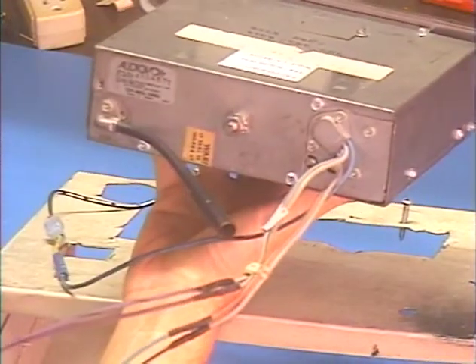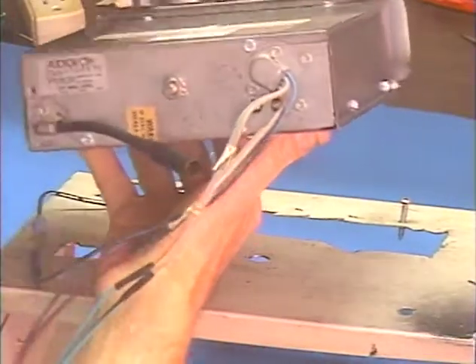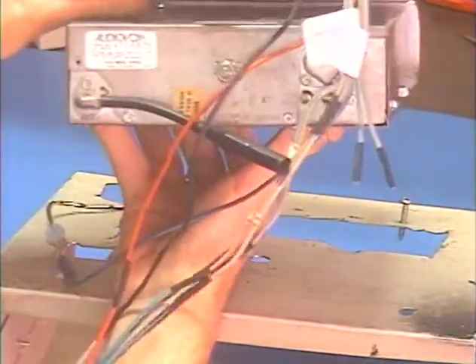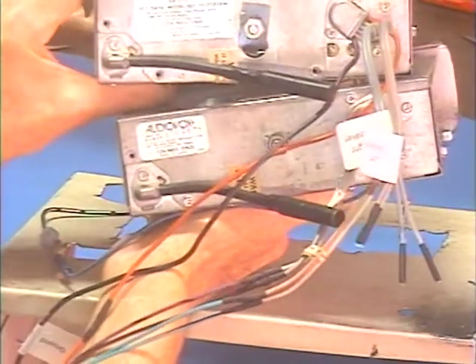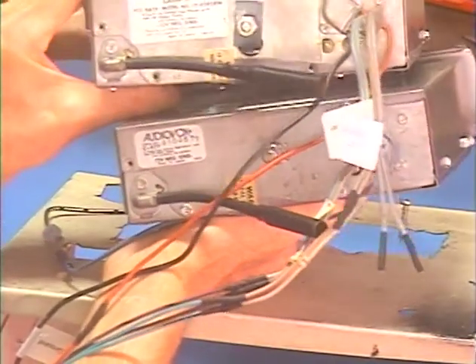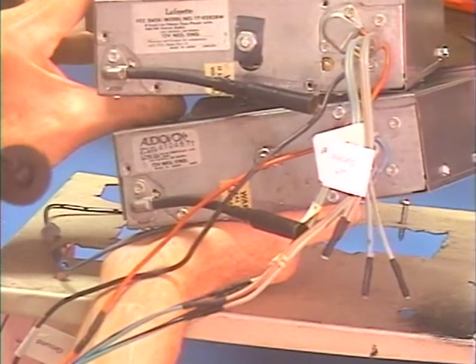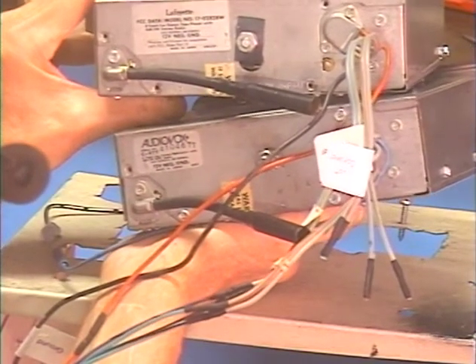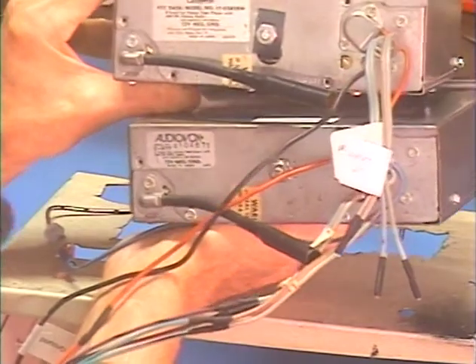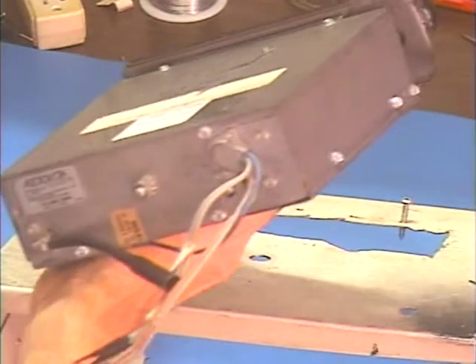They're the exact same unit — you can even see the same warranty stickers, the same location for the center post mounting, and the same wiring coming out the right side. They're the exact same model, but they're not, because the top one is a Lafayette 17-02828W and the bottom is an Audio Box C977.